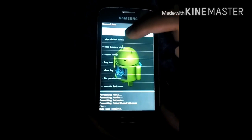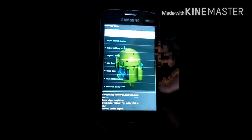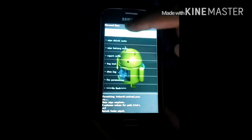Now go to Advanced, wipe dalvik cache, yes. Dalvik cache wipe done. Now go back.